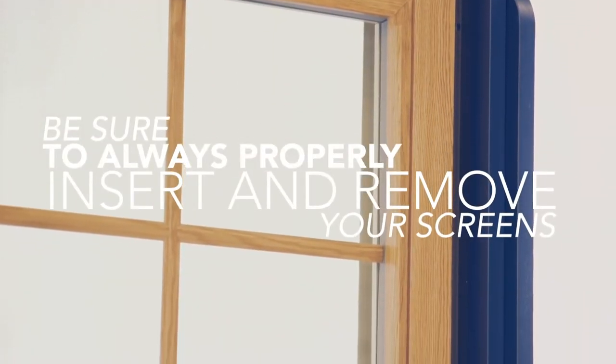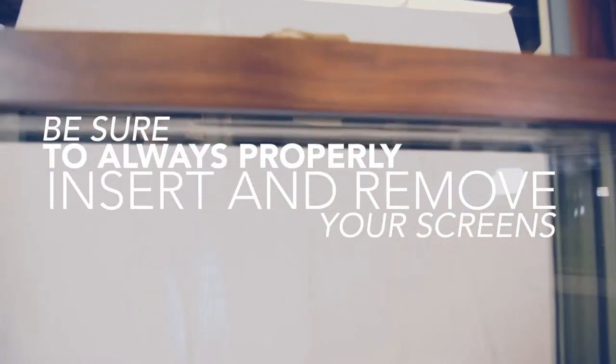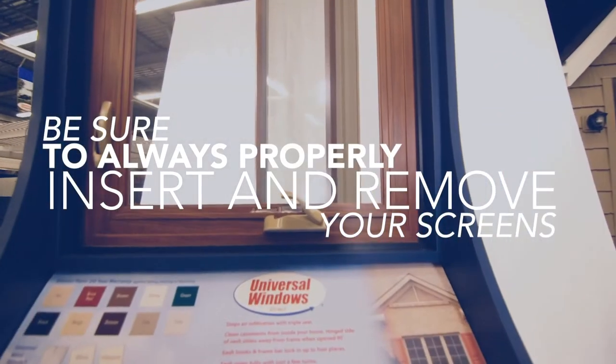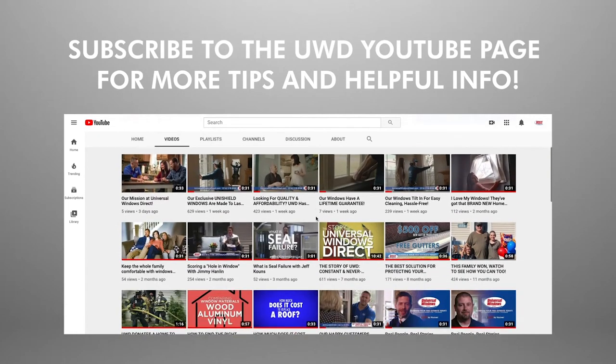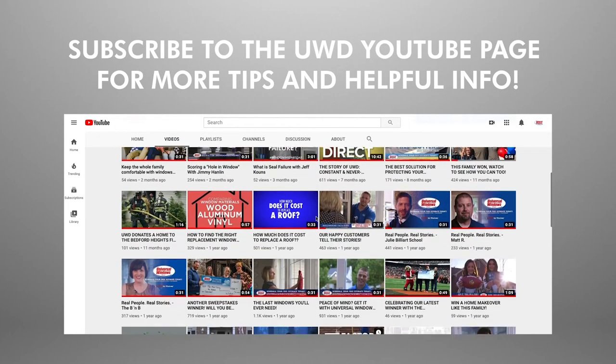The proper removal of screens ensures they will continue to operate and function correctly for the life of Universal Windows Direct windows. Be sure to check out our other videos for tips on how to operate, clean, and maintain your windows from Universal Windows Direct.